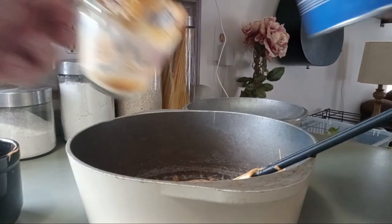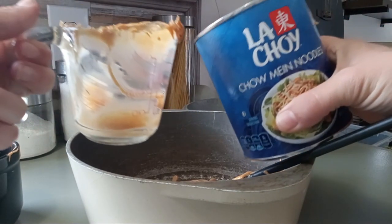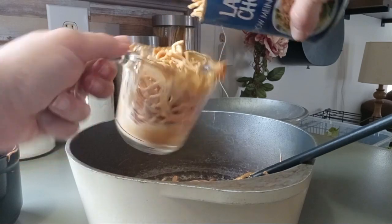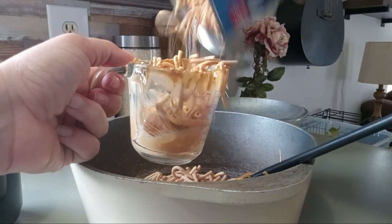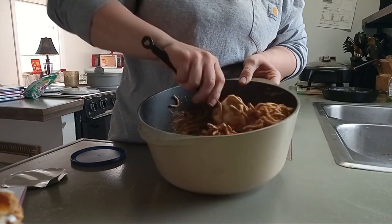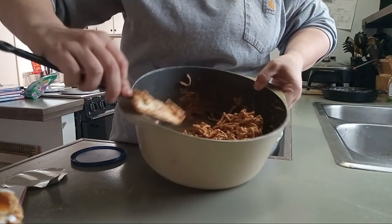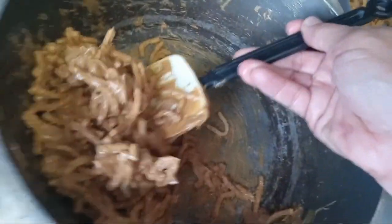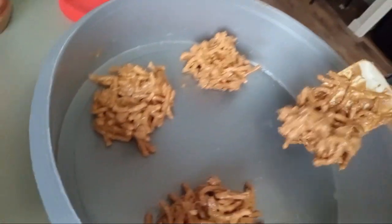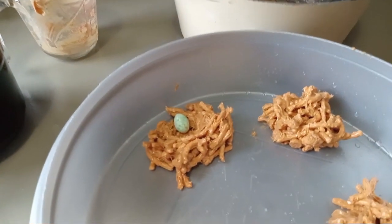Then we're going to add two cups of our chow mein noodles, and I'm going to add one more. Next, you put jelly beans in it to look like little birds' eggs.